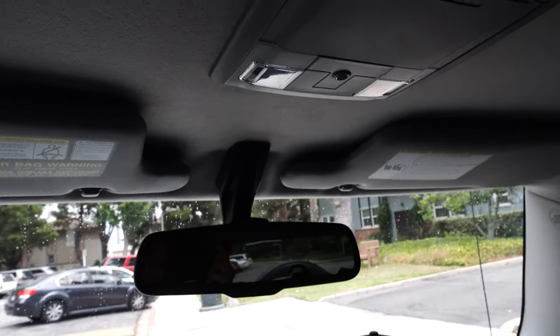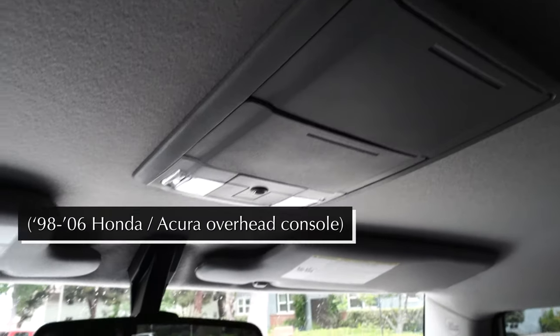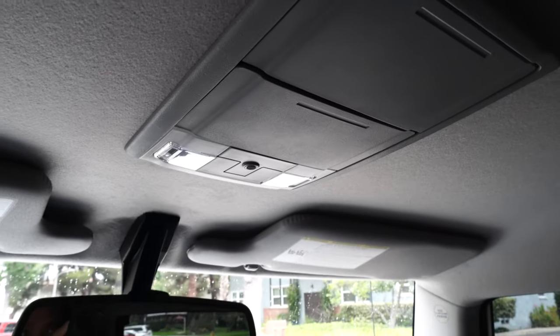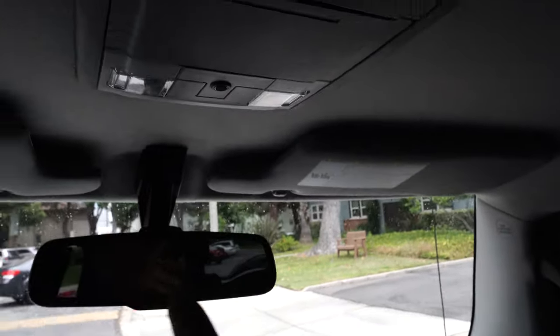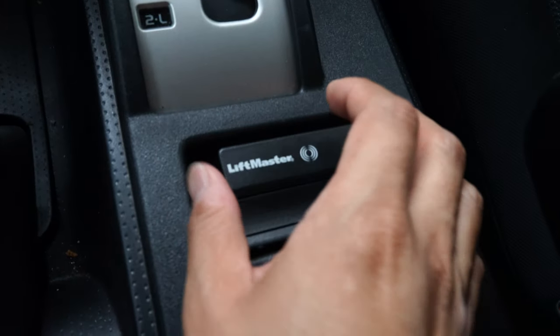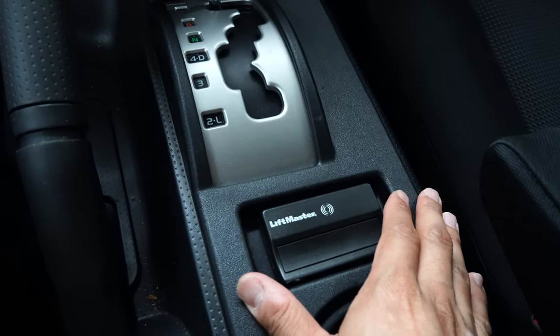People on the FJ forums were actually using some old Honda Civic or Honda Accord overhead consoles for their sunglass holders. The colors matched really well to the gray interior, and some of these units actually had HomeLink, so people were able to program their garage openers into the overhead console. This spot specifically fits a garage clicker perfectly.